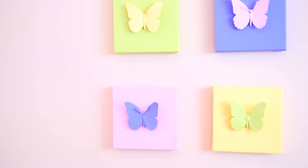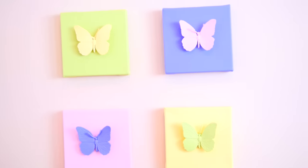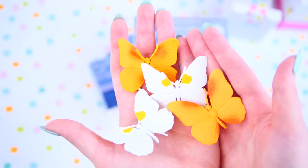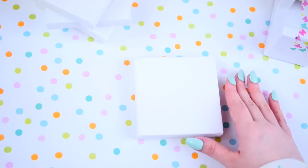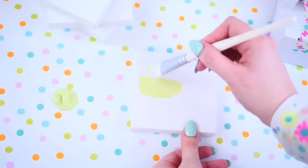Next up are these butterfly canvases and you can use these as wall decor or as organization. I took four canvases, some plastic butterflies, and some acrylic paint.